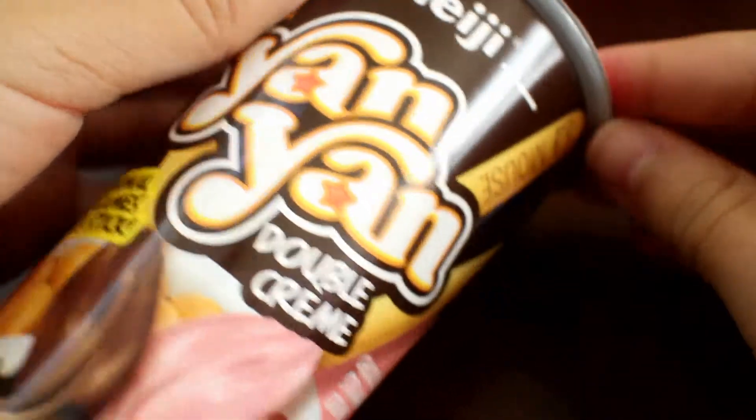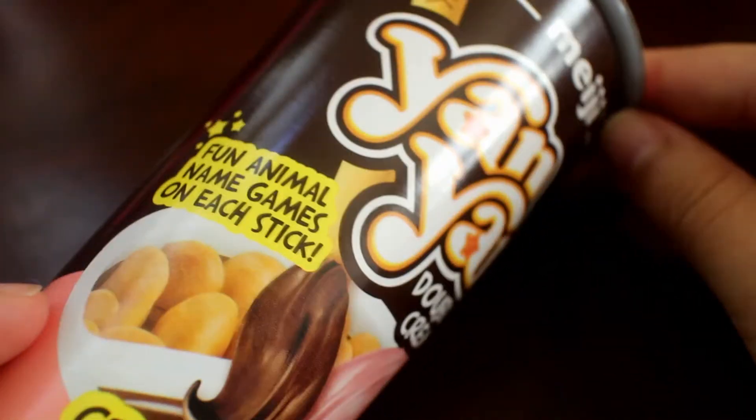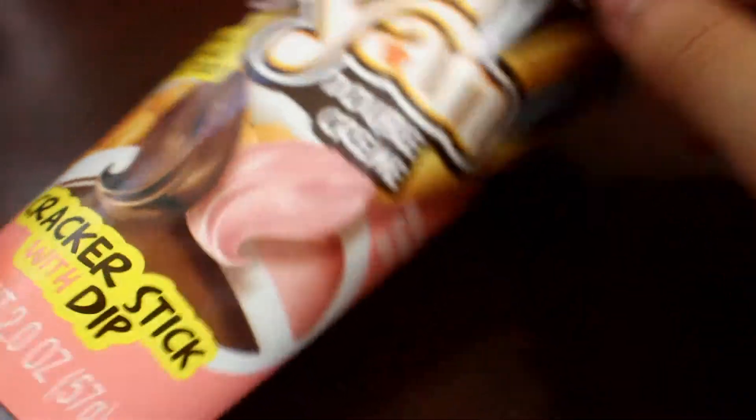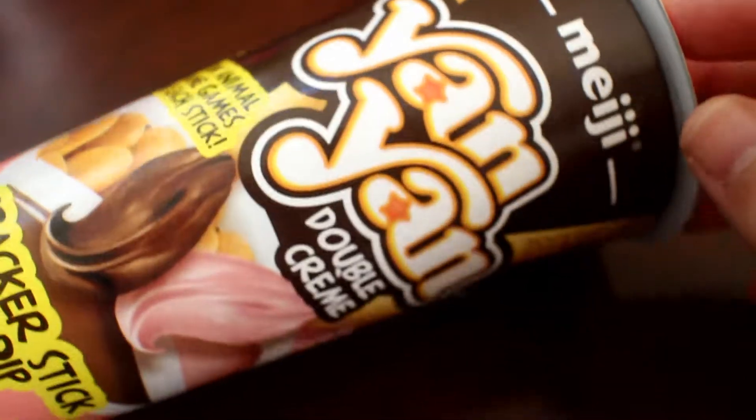Along with those party favors, I also have two of these leftover Yan Yan double cream snacks. They have fun animal name games on each stick, and they are really delicious.